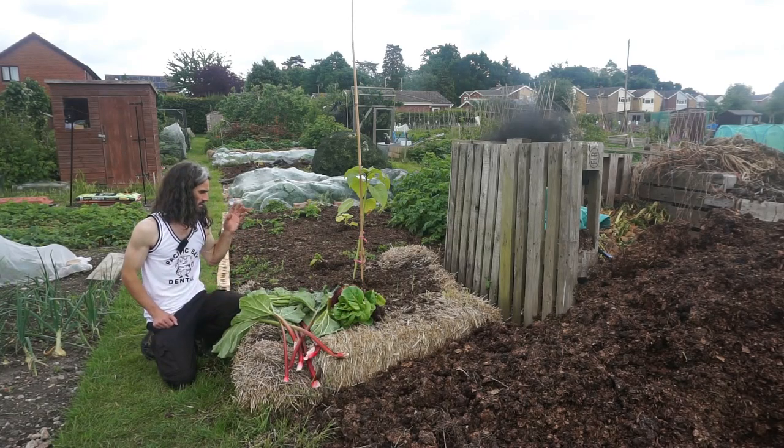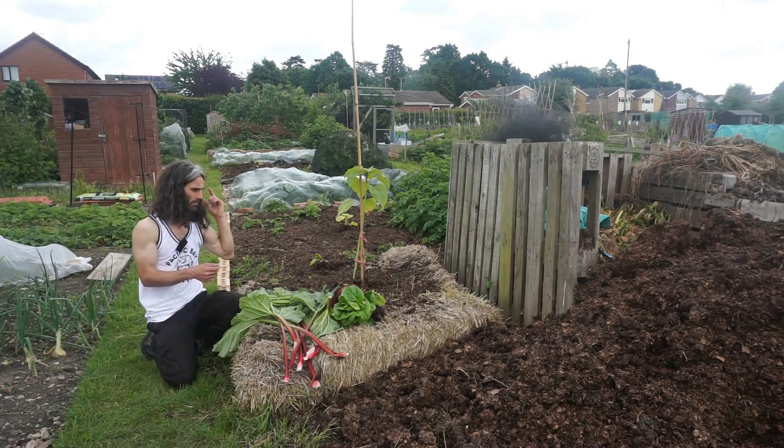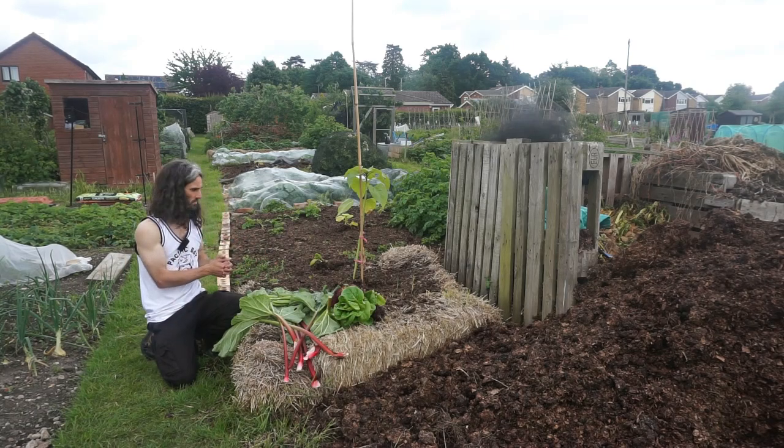Sunflowers: initially sown 29th of March, planted out on the 14th of May. The variety is Sunzilla, which can get very big indeed. Growing in a raised bed made up of straw bales and well-composted horse manure, topped up again with plenty of water — should get pretty big.